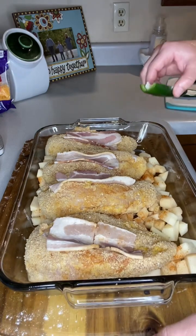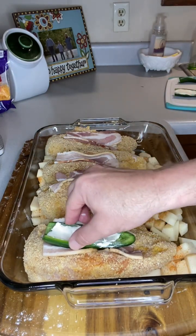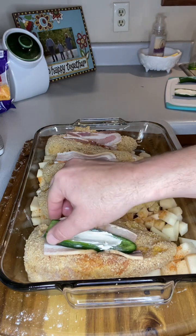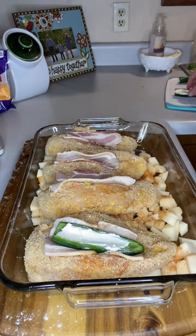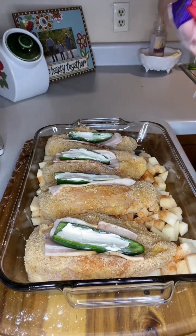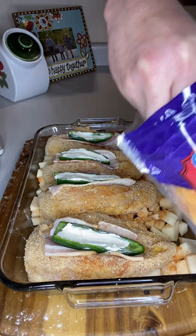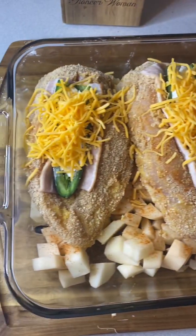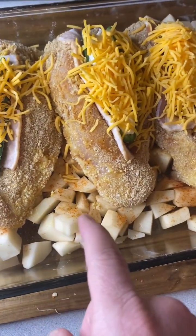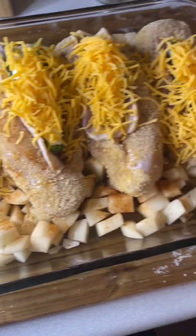Now that we've got our peppers ready, we're going to lay them right there in the slit and kind of mash it down just a little bit into the slit we cut onto the chicken. Then we're going to take the cheddar cheese and sprinkle it right on top of our pepper. This should be what the final product looks like before we put it in the oven. When I seasoned the chicken with that Granny Moore's Good Rub, I also sprinkled some of that seasoning on our potatoes.